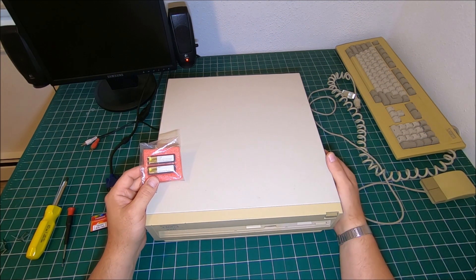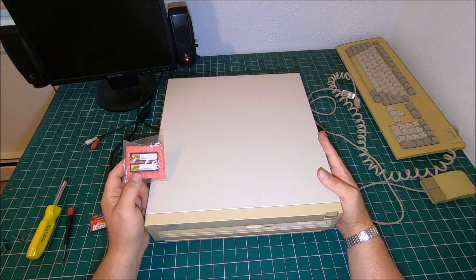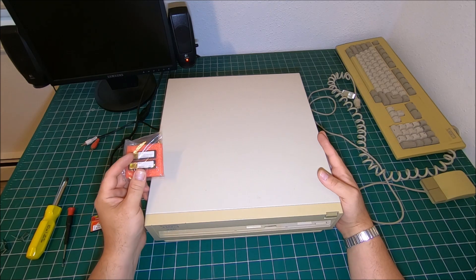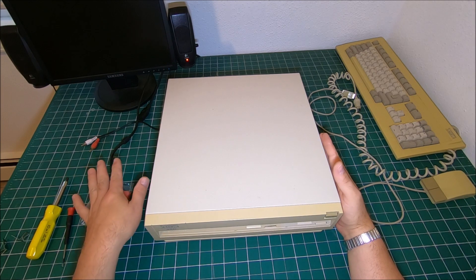Hi guys, my name is Peter and welcome to our channel. Today I'm going to upgrade my Amiga 3000 with a new Kickstart. I got Kickstart 3.1, so basically we're going from 2.1 to 3.1.